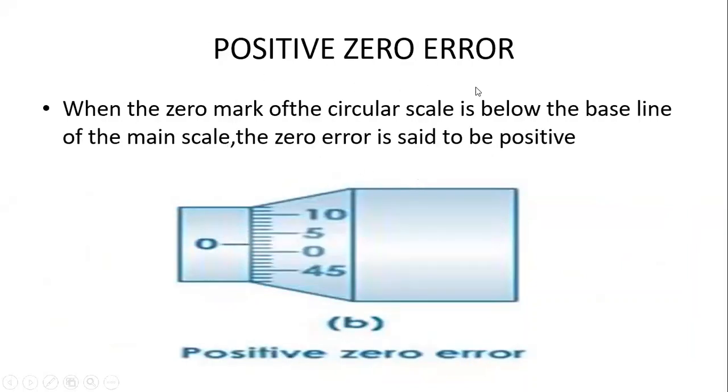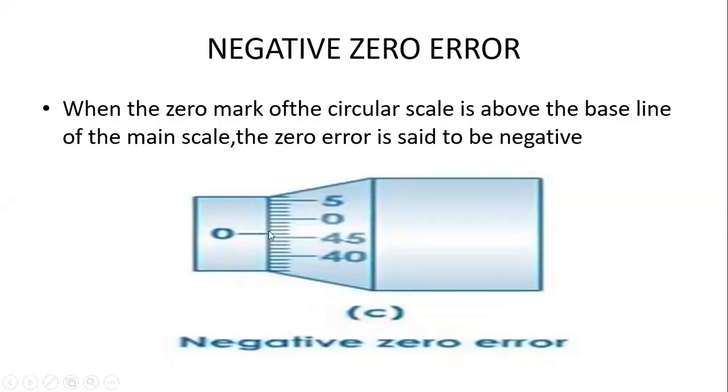There is a positive error when the zero of the circular scale is below the zero of the main scale — then the error is said to be positive. If the zero of the circular scale is above the zero of the main scale, then the error is said to be negative.